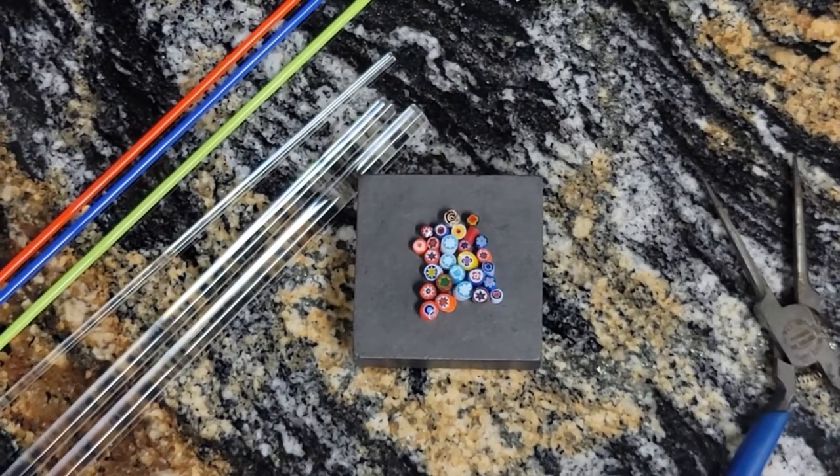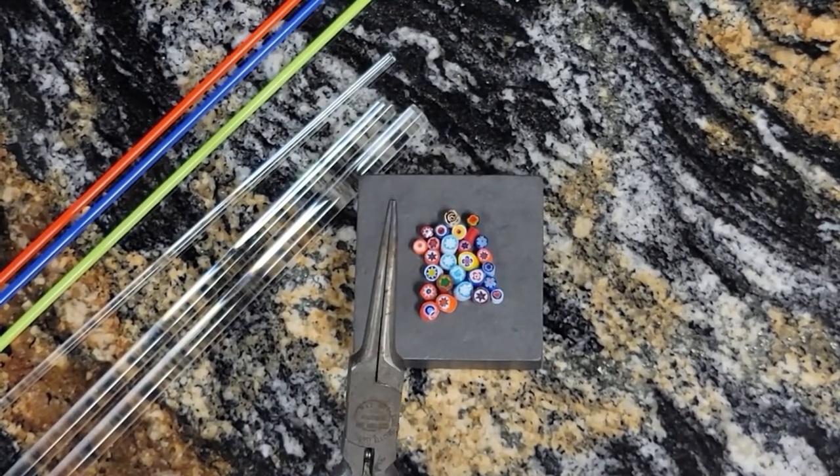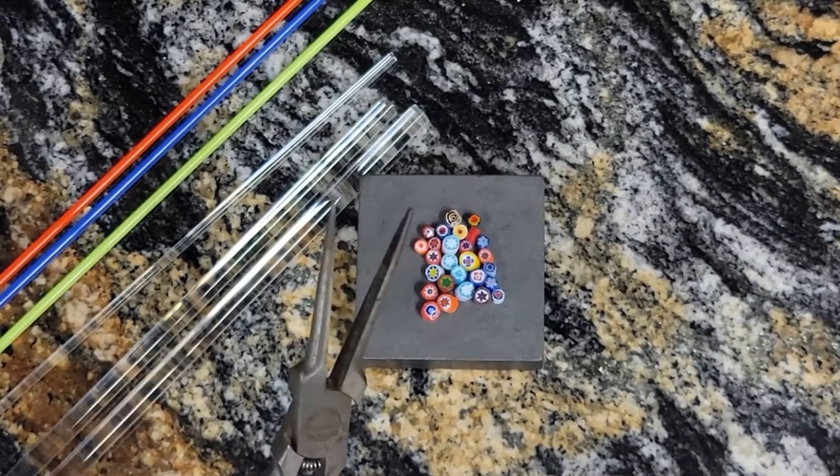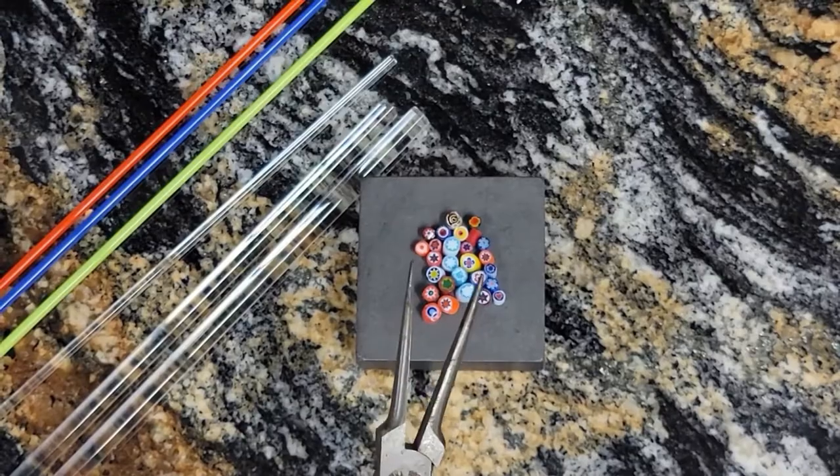I also have to pick up my murini this pair of needle nose pliers. I think these are jeweler pliers but they're very small, so it helps to pick up those little tiny murinis.